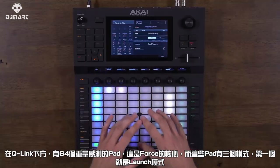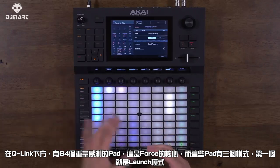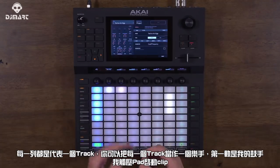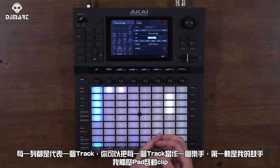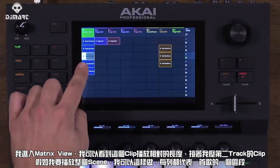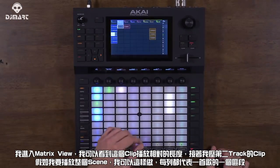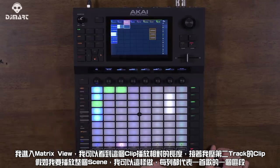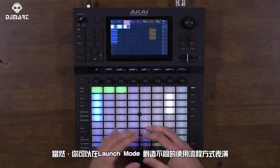Below the Q-Links, you have your 64 velocity-sensitive pads — the heart of Force. The first mode is Launch mode. Each column represents a track; think of it like a band member. Pressing a pad launches that clip, and in Matrix view you can see the relative length of the clip as it plays. If you want to launch an entire scene you can do so, and the rows represent different sections of the song, giving you creative ways to arrange in Launch mode.